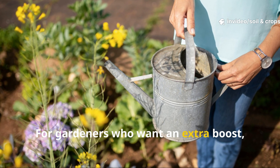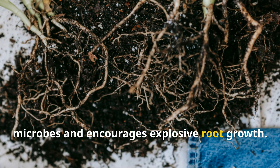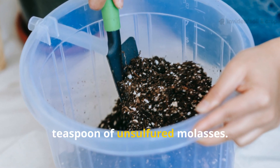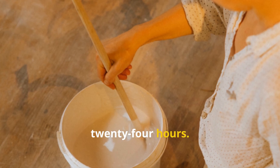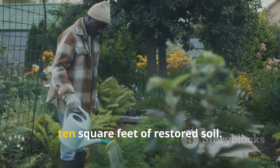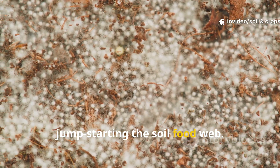For gardeners who want an extra boost, microbial compost tea can accelerate soil recovery dramatically. This is a living brew that feeds soil microbes and encourages explosive root growth. To make it, mix 1 gallon of non-chlorinated water with 1 cup of mature compost and 1 teaspoon of unsulfured molasses. Stir the mixture and let it aerate for 24 hours — if you have an aquarium bubbler, even better, as it helps oxygenate the brew. After a day, pour this microbial tea evenly over every 10 square feet of restored soil. The living organisms in the tea repopulate your garden with beneficial bacteria and fungi, jump-starting the soil food web.